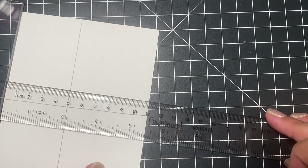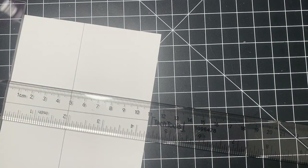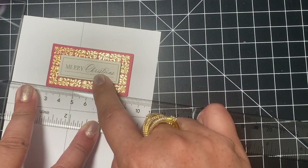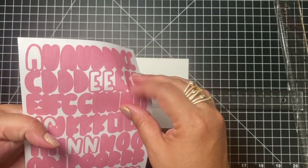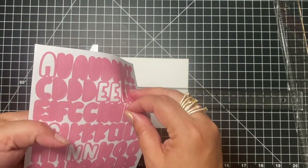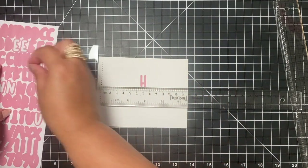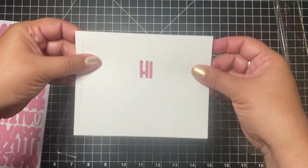You can also use this not only to make lines, but to line up sentiments. If you want to put a sticker or a sentiment strip somewhere, you can use this to make sure it's lined up straight. Here I have a sticker — I just place it against the ruler and I'll know that where I stick it, it's going to be straight. You can also use it for lining up alphabet stickers. Just use that edge of the ruler to line up the stickers before pressing them down, and there is my straight line.